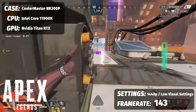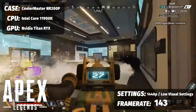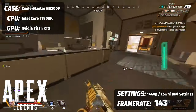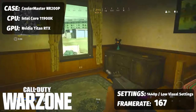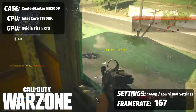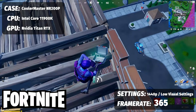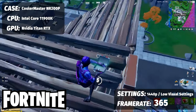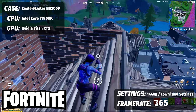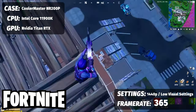For Apex Legends, running on low visual settings at 1440p, optimizing for frame rates specifically competitively, we're sitting at 143 FPS across multiple sessions. For Warzone, again at 1440p with competitive gameplay and maximizing for FPS, we saw 167 FPS. And finally for Fortnite, wanting it to go as fast as humanly possible, you could skirt that 360 FPS barrier, coming in at a nice and fluid 365 frames per second.